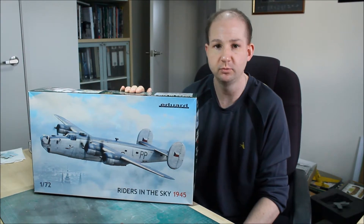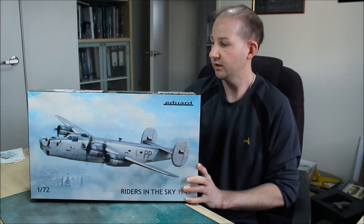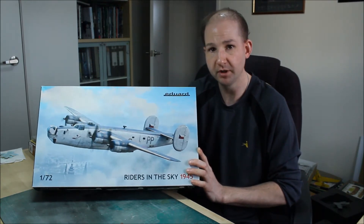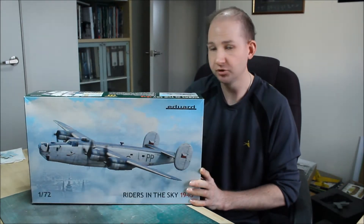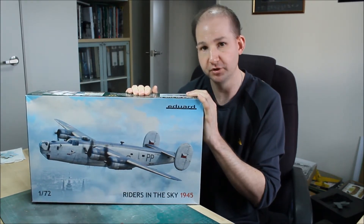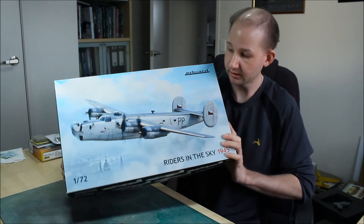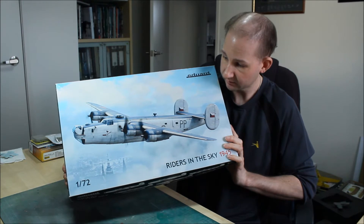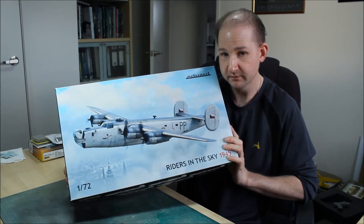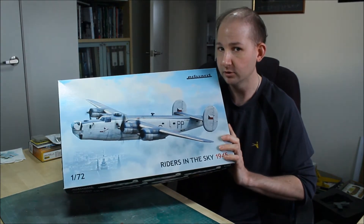This is a look at the Eduard 1/72 scale B-24J Liberator. This is actually the boxing for the Mark 4 and Mark 5 Liberator used by the Royal Air Force and some other European nations. This will be a whistle-stop tour around the kit and some of the extras available for this build. Nice artwork, typical of Eduard and their graphics department - their artwork is amazing. It's often very simple but effective, and that's what you like to see on box art. It would almost be worth framing.